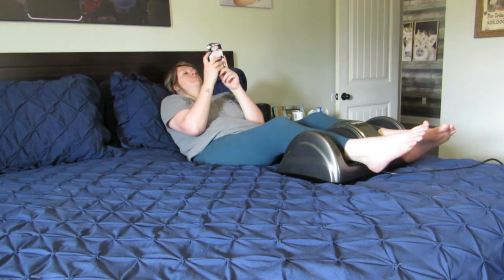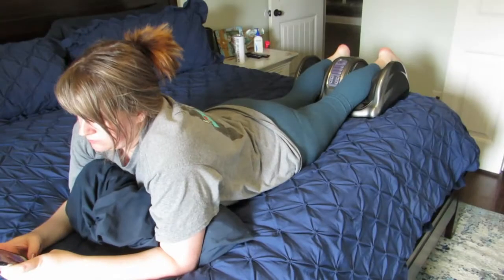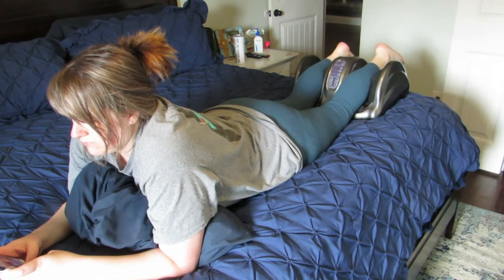I had been on my feet all day that day so it felt especially good. Next, I'm going to flip over and put my shins in — and if you have shin splints, this would be great for you. It felt so good. I have really bad shin splints and again, being on my feet all day long, this felt absolutely amazing.